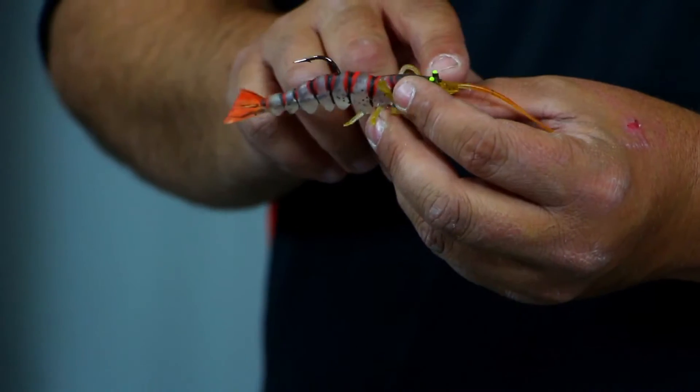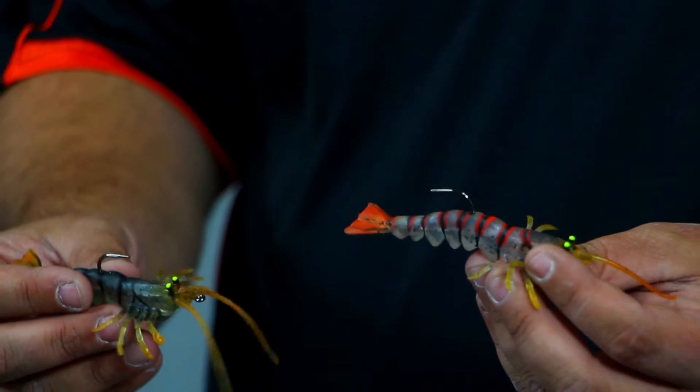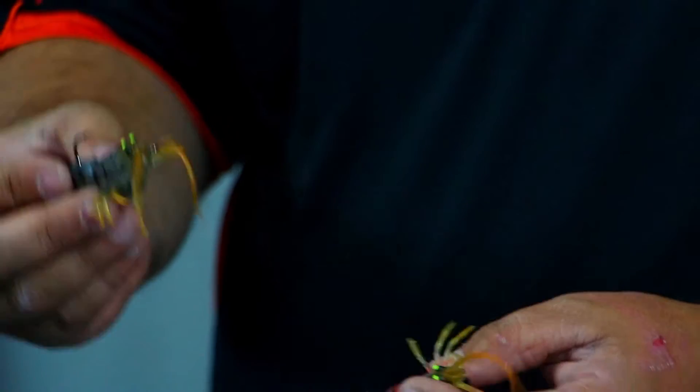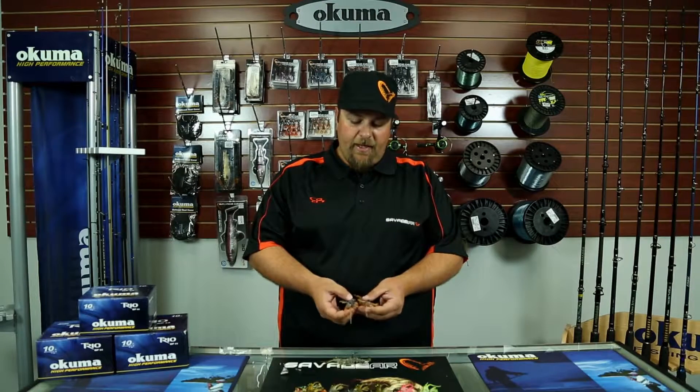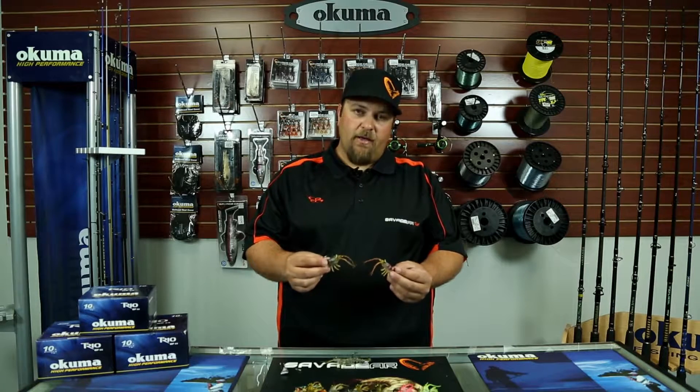We put the hook channel all the way through the bait front to back, so you can now rig the shrimp either tail-first in a fleeing panicking motion, or head-first in a non-duress swimming motion. Each shrimp is internally weighted in the belly, ready to fish out of the package under a popping cork or even fly-lined on its own.